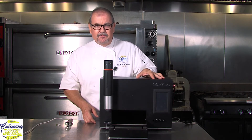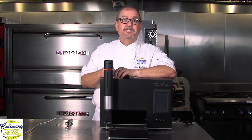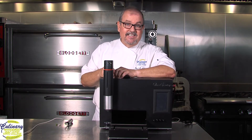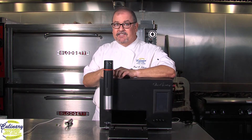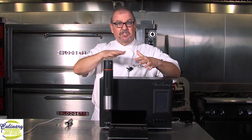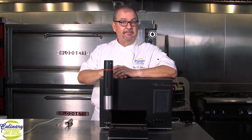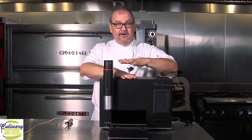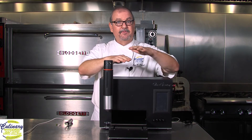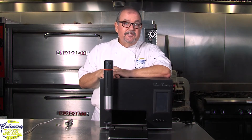So how does a 3D printer work? Basically all 3D printers use software called STL files. What an STL file does is take an image and chop it into layers. That's why they call it additive manufacturing — we're adding layer upon layer upon layer, and that's what this machine is going to do, only it's going to do it with chocolate.